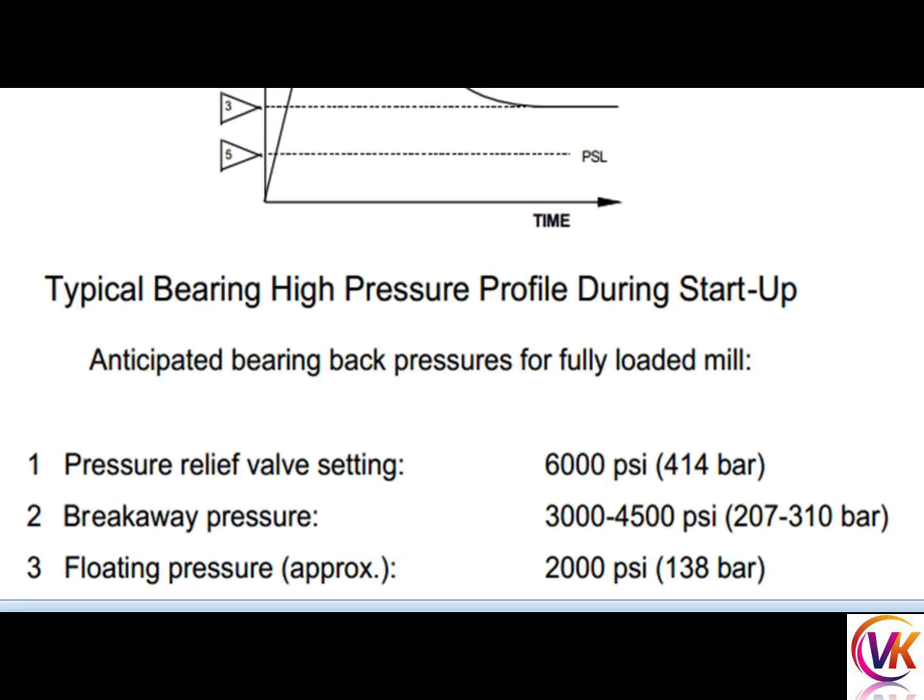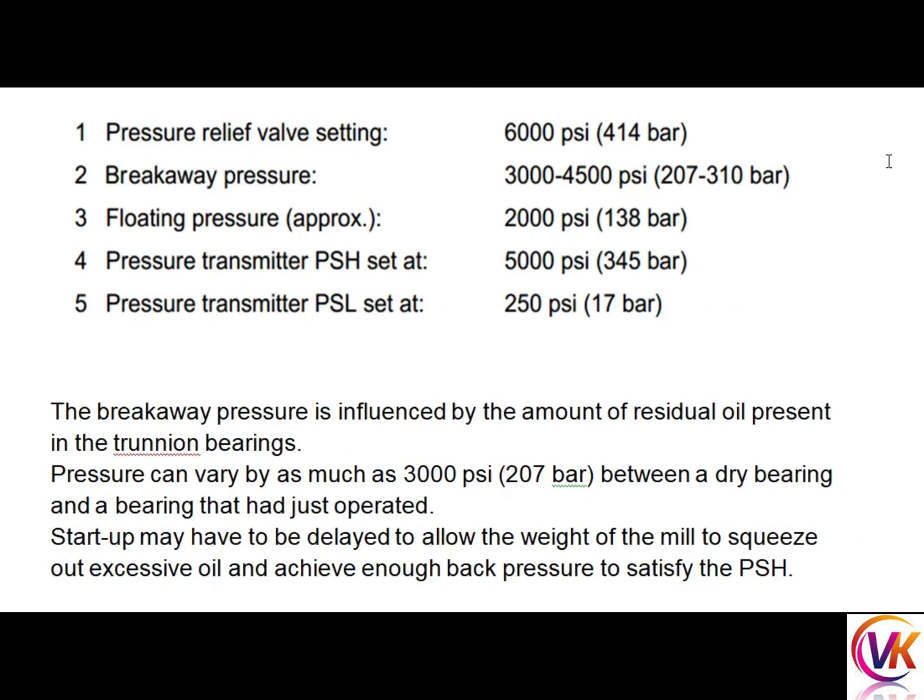The typical bearing high pressure profile during startup includes: pressure relief valve setting approximately 400 to 450 bar; breakaway pressure approximately 200 to 300 bar; floating pressure should be above 125 bar; pressure transmitter set point starting above 300 bar; and pressure transmitter PSL set at 150 bar.